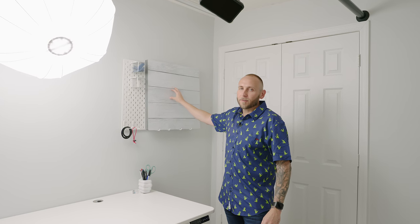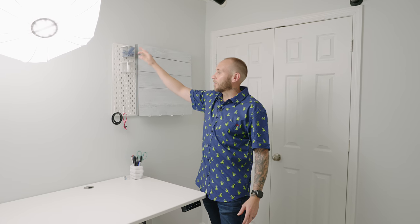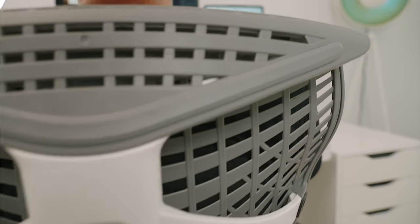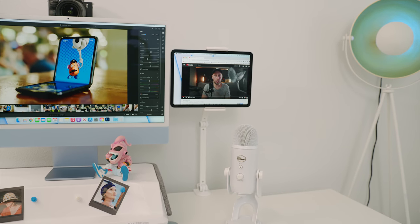Over here I have one of the IKEA pegboards seen in pretty much every tech setup, with my surfaces mounted on it. Whenever I want to do product shots or overhead product shots, I can just grab one of my surfaces and all the accessories are right there. Everything I need to record videos is easily accessible. The whole theme of this setup is ease of use and accessibility — that's why everything is on wheels and mounted off the floor, so I don't run into roadblocks in my creative process.